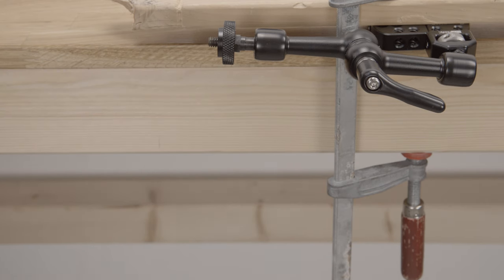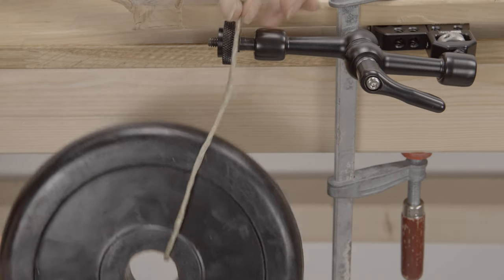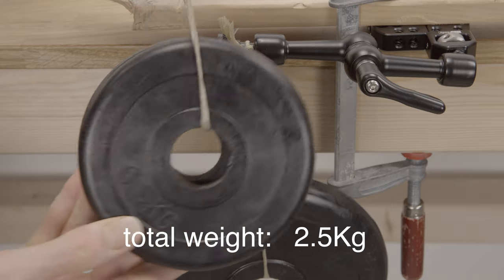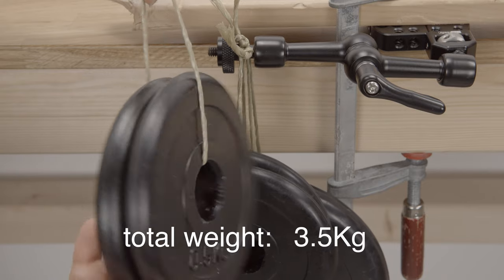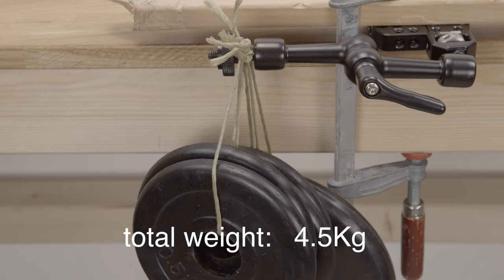I have devised a very sophisticated testing lab here to find out how much weight this thread can carry. We start with 2.5 kilos — no problem so far. We add another kilo. With each weight we add, the magic arm goes down a little but it always stabilizes.